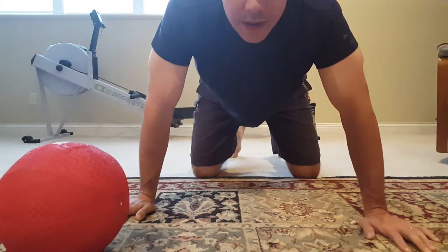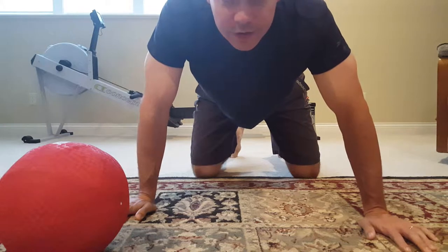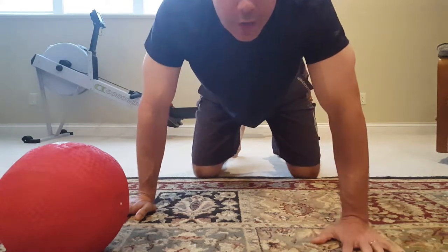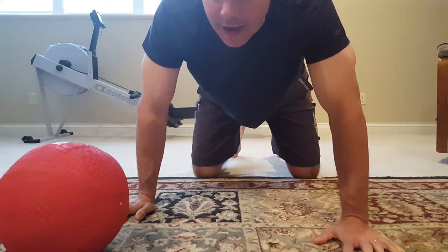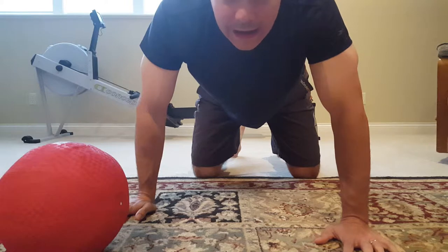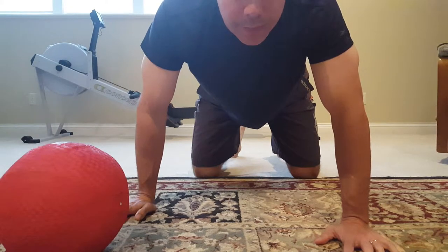Hello, I'm George and this is Premeditated Fitness. Today we're talking about a mobility drill you can do for your abdominal muscles. It's called the Global Gut Smash, and I learned this from Kelly Starrett of MobilityWOD.com in his book Becoming a Supple Leopard.